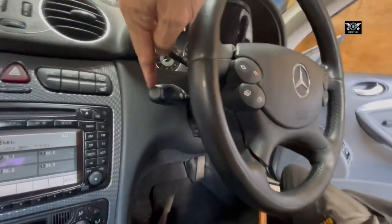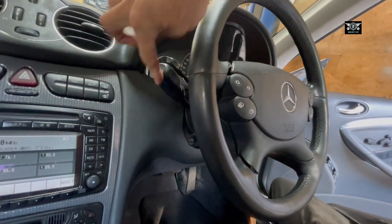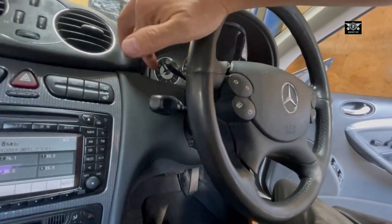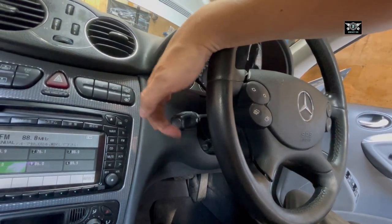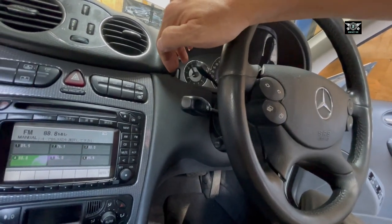So my indicator stalk here, it's sort of gone potty, because when you put it up, when you put it to turn right, it doesn't stay - it keeps flicking down by itself. If you put it down it actually stays, but the up position is not working.